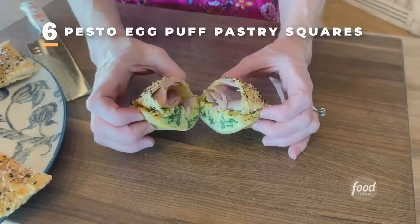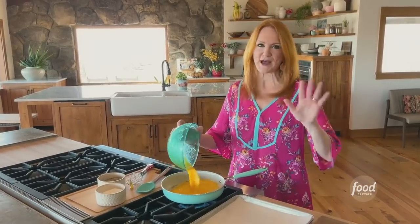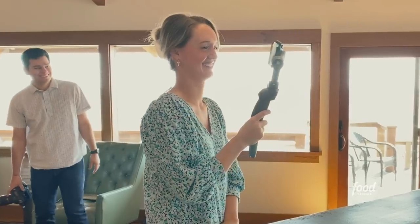Pesto Egg Pockets — a delicious puff pastry baked square. They're great for breakfast, and you can just grab them and go to work, school, a movie, wherever you want to go. You can take these with you.